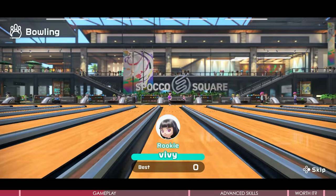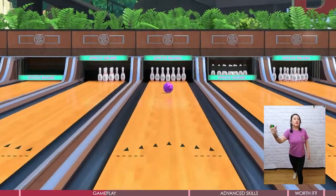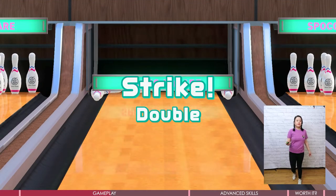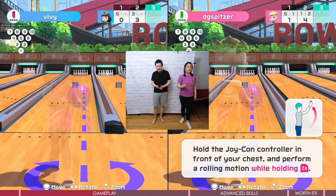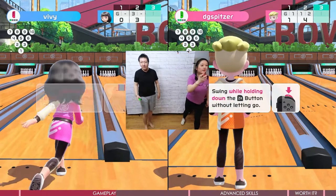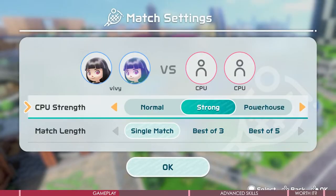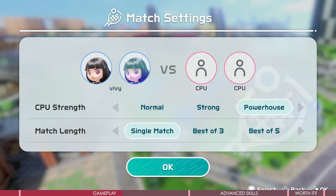Bowling has a normal mode and a special obstacle mode. Players need to make the action of bowling to throw the ball. The simulation is not bad, and there is a scoreboard to make it more immersive, as if you are in a bowling lane. If you play alone the pace is very slow, but bowling supports up to 4 people and will be much more fun when friends compete together. Besides bowling, these 6 sports have 3 difficulty levels to choose from, and the highest difficulty is quite challenging.